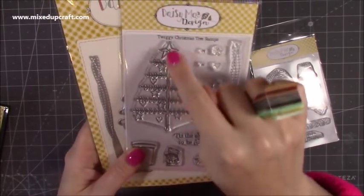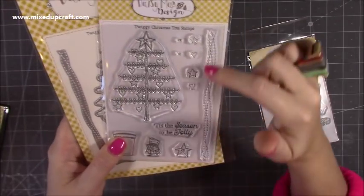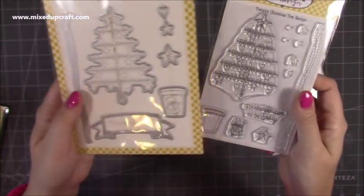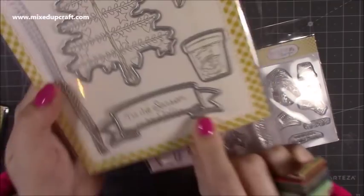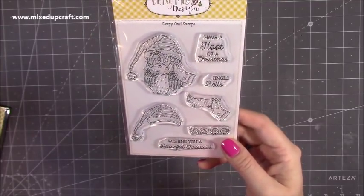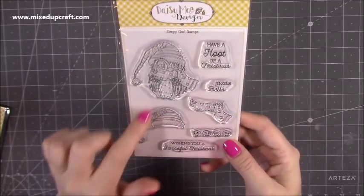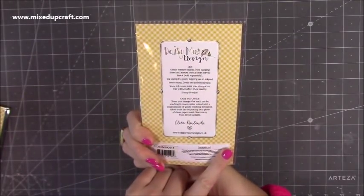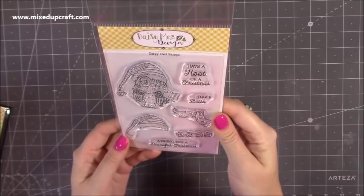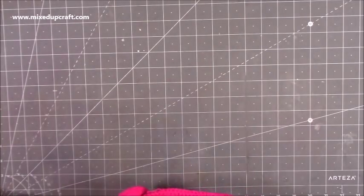This one I really like the style of - it's very different. There's a Christmas tree with horizontal twigs, a decorative piece, a pot for the tree, 'tis the season to be jolly,' little extras, and a stitched banner - I think that's going to look really really nice. Then this one here is the sleepy owl stamps. You can decoupage the hats and the scarf because they're stamped separately - they'd be easy to cut. This one says 'have a hoot over Christmas,' 'jingle bells,' and 'wishing you a peaceful Christmas.' That is the new Christmas release by Daisy May Designs - I'll share all the links below.